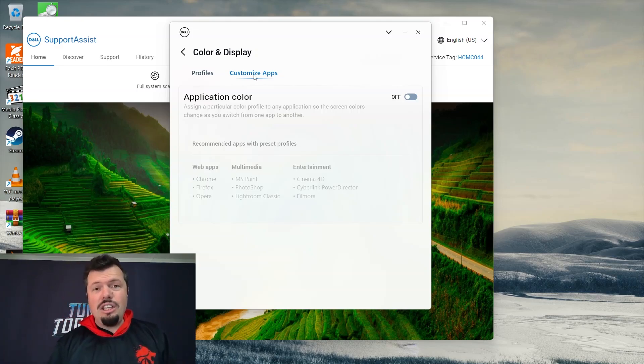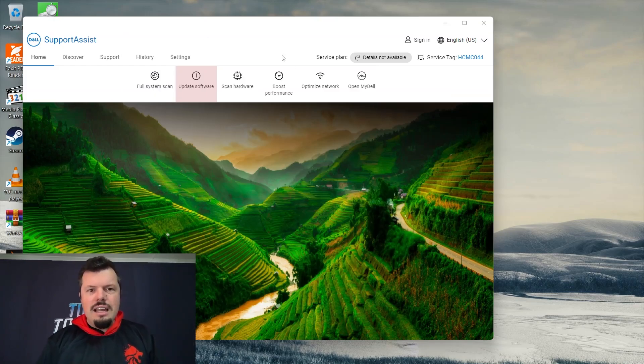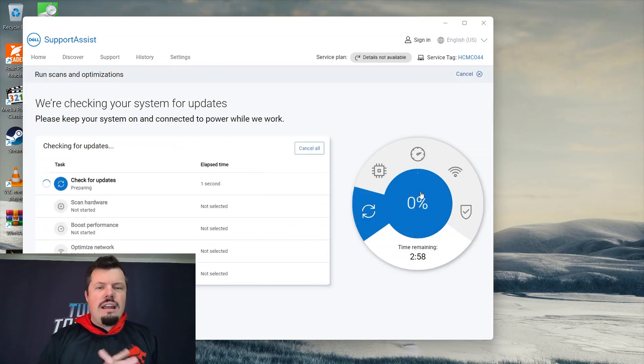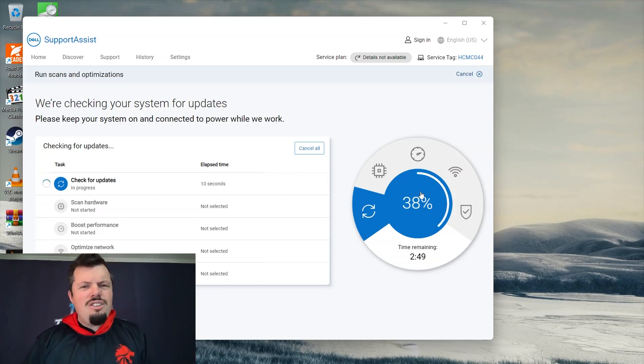You can customize the display by application — so launching a certain app like Photoshop can apply a more flat color profile. Really nice little functions to have on hand. In Support Assist, you can check for software updates, click start, and it automatically looks for, downloads, and installs any software updates. That's all you have for the software — it's not bloatware by any measure, which is a big plus.